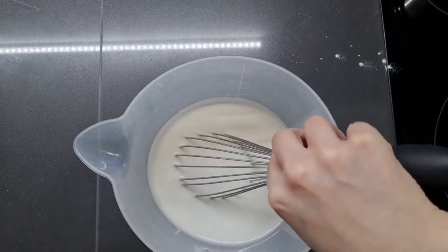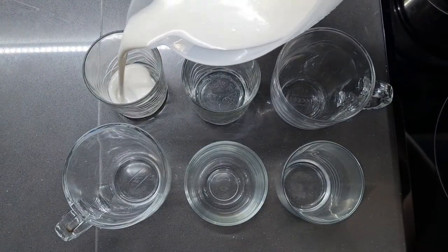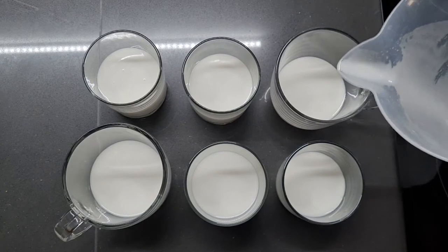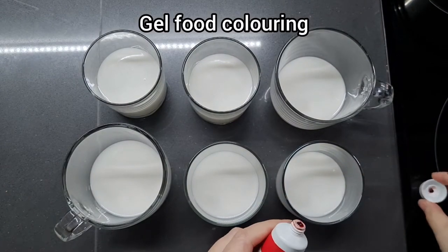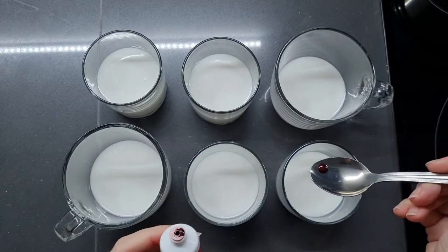Give that a little stir. And now for the fun part — we're going to colour them. I'm going to more or less evenly divide this batter between six portions. I'm using gel food colouring by the way, because this stuff is very potent. And I'm going to add some rainbow colours.